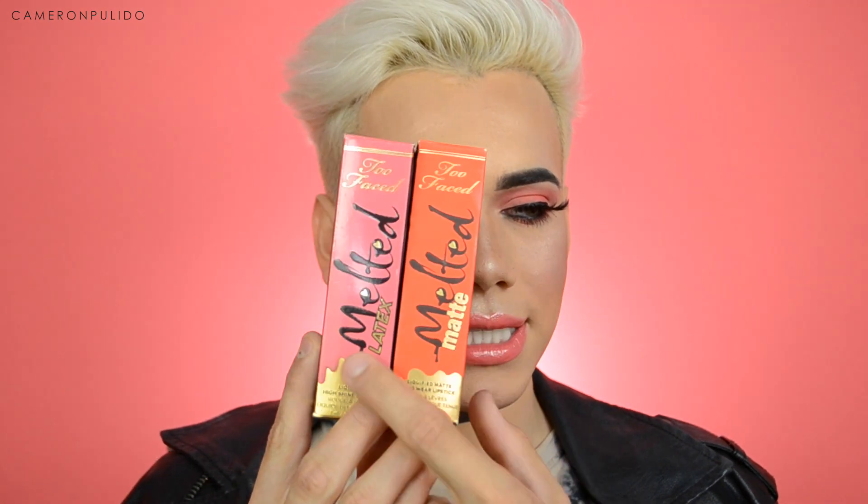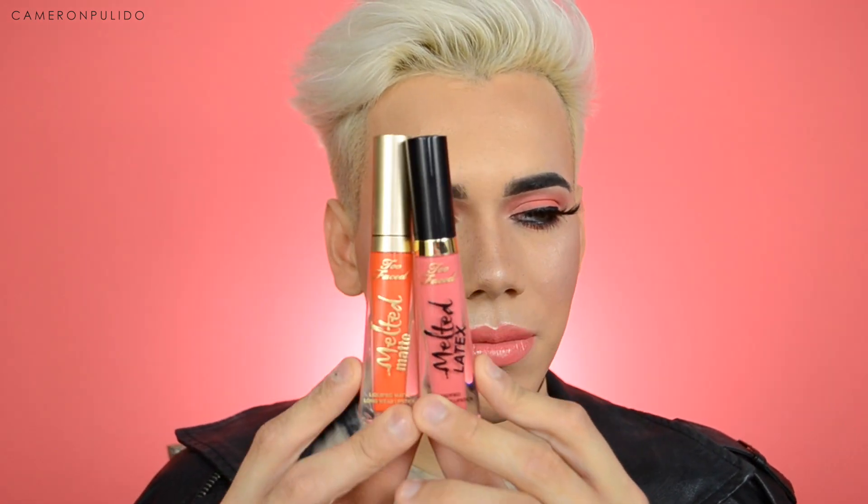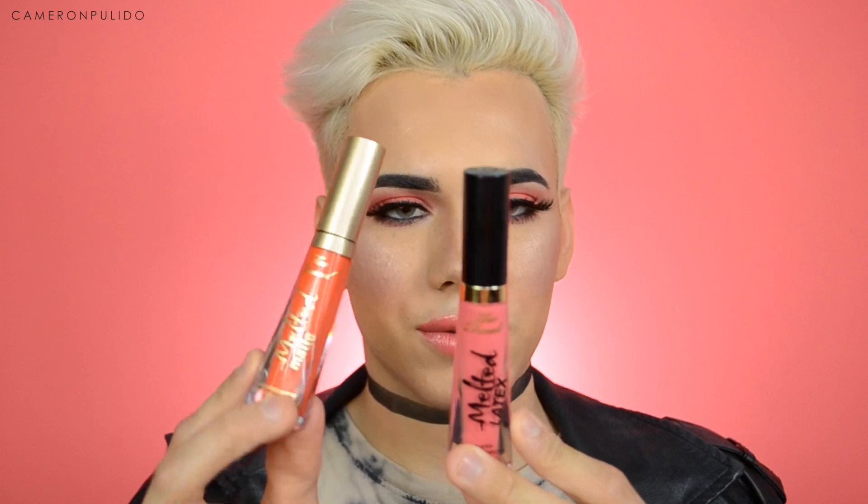Hey guys, welcome back to my channel! Today I'm going to be swatching and reviewing all of the Too Faced Melted Latex Liquefied High Shine lipsticks. It comes in the same sort of box as the melted matte ones — it just says 'melted latex' instead of 'melted matte.' The difference between the two is that the melted latex comes with a black lid instead of the matte gold lid.